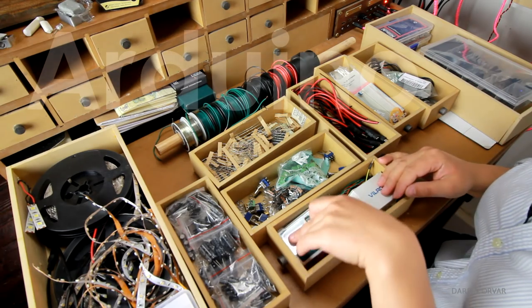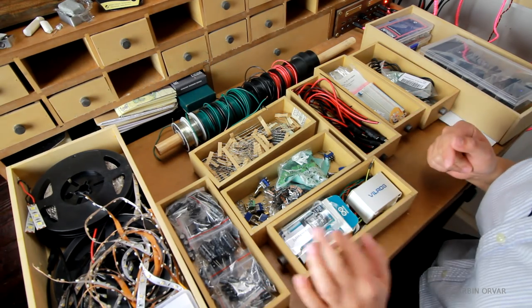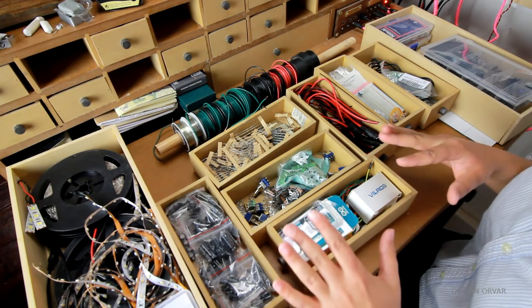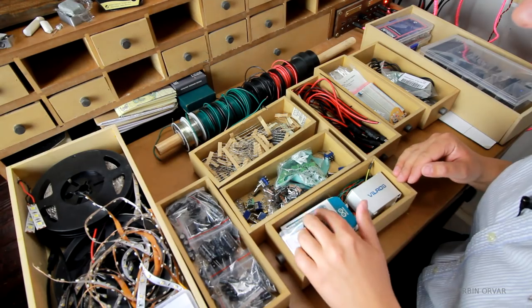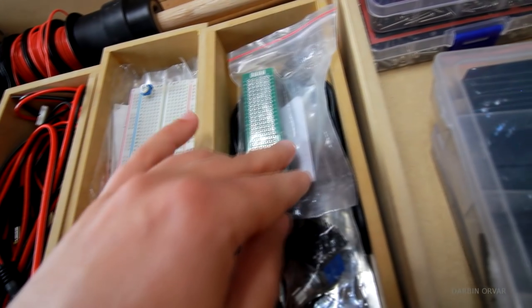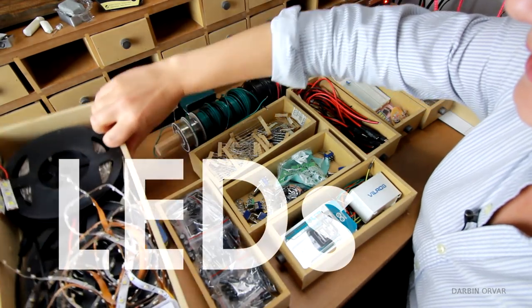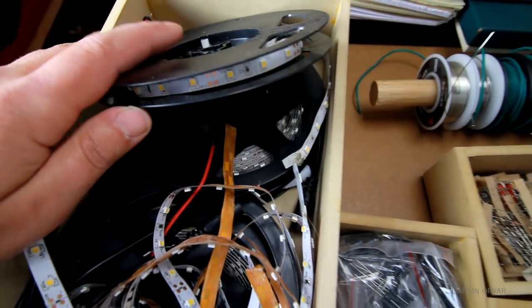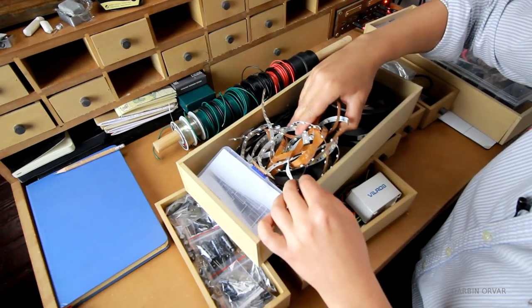Of course we have the Arduino. If you want to get into electronics, I'd suggest getting the Arduino kit because it has a variety of different things and it's really fun to play around with. Breadboards, PCB boards in different sizes. I also have a variety of LEDs — LED strips in different colors and sizes, just a variety of them.